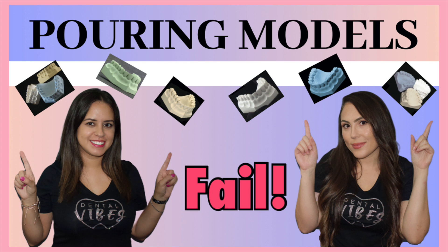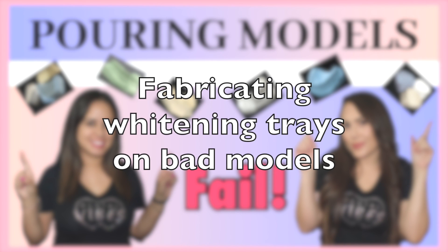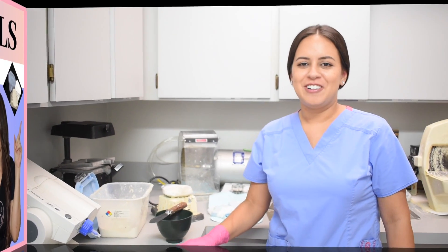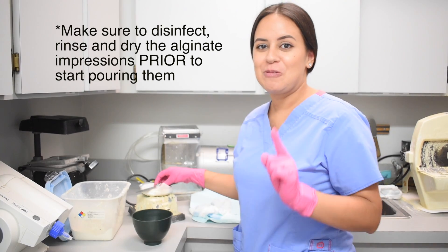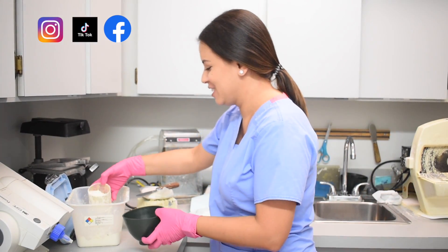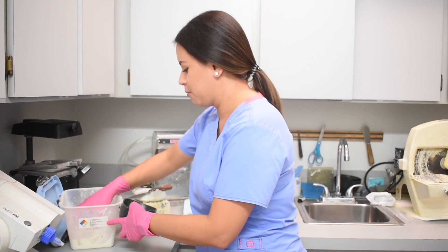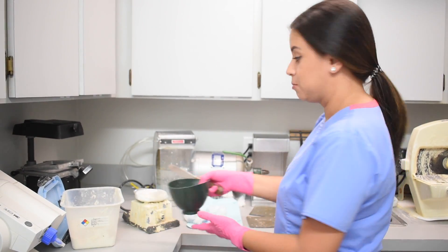We are going to make a great video on how to properly pour models and make them come out looking perfect, so make sure you watch out for that. We're also going to make a video on how to make bleaching trays on these models to show you how to troubleshoot. All right, so we're going to get going and start pouring some models. By the way, I do eyeball the measurements — I know there's probably instructions — but I like to do it for two.